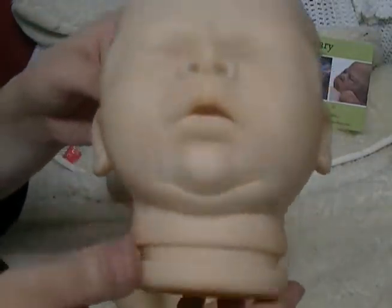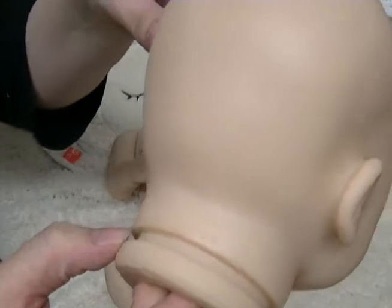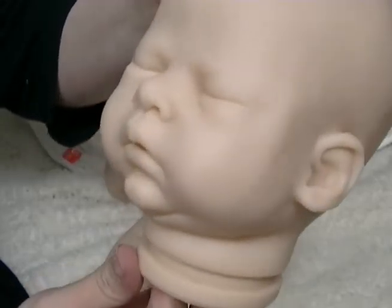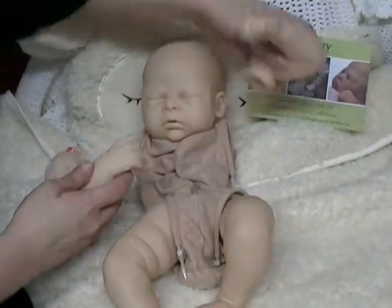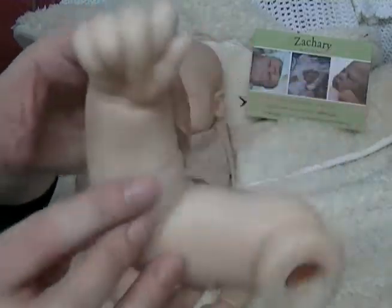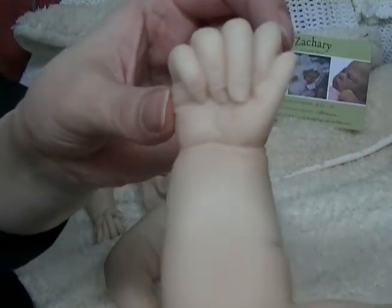His vinyl is a wonderful neutral color. The logo on the back says Zachary by Cassie Brace. He has beautiful chubby arms with closed fists, which I love for sleepers — two little closed fists for newborn sleepers is just perfect. The nails are very detailed.